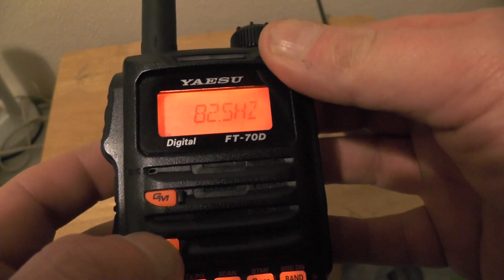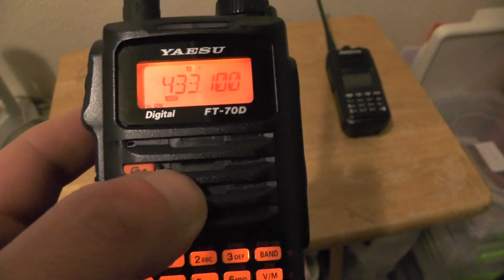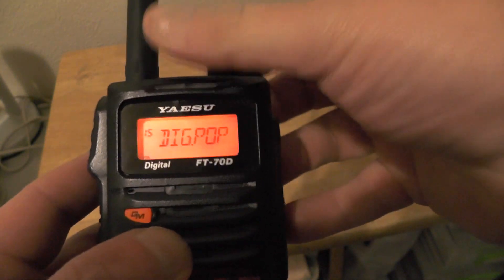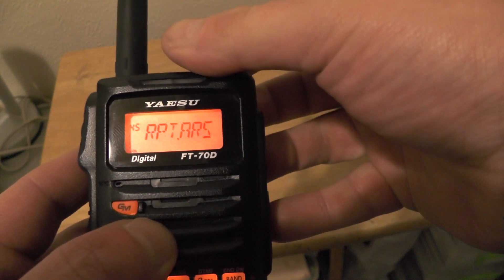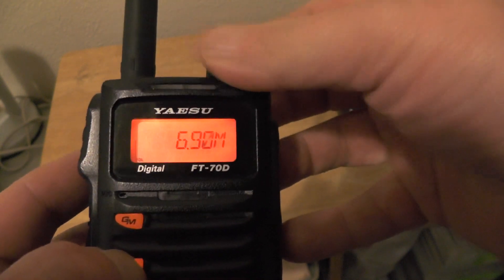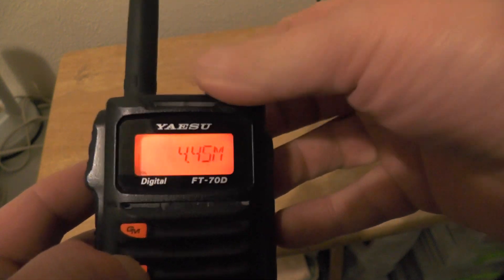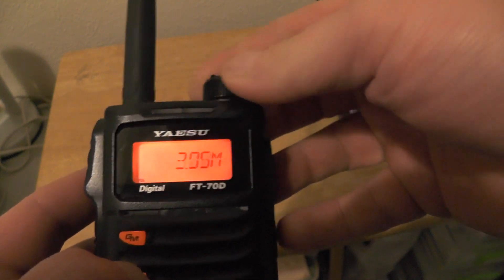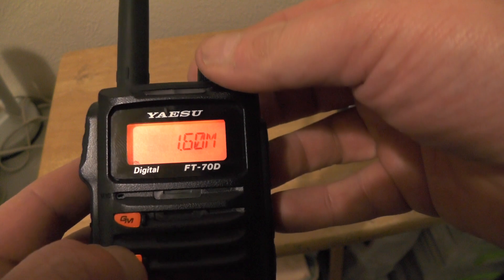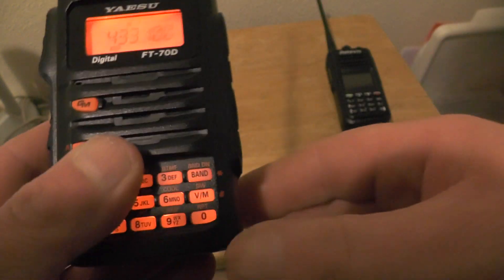Push PTT, then push the function key. Now we need to change the repeater shift in the actual menu — press and hold function, we're going to do number 46, repeater frequency. We'll change that with the dial and we're going to set it to 1.6. Then press the function key and then PTT.